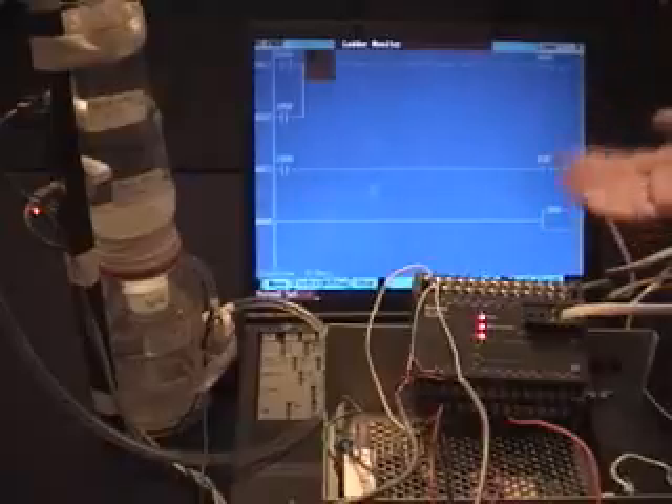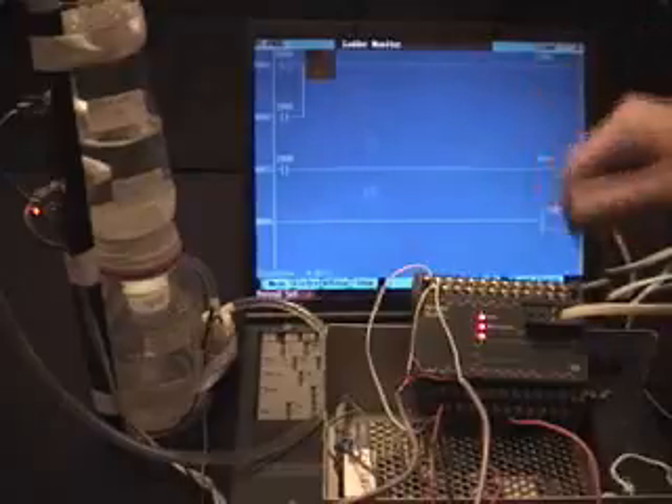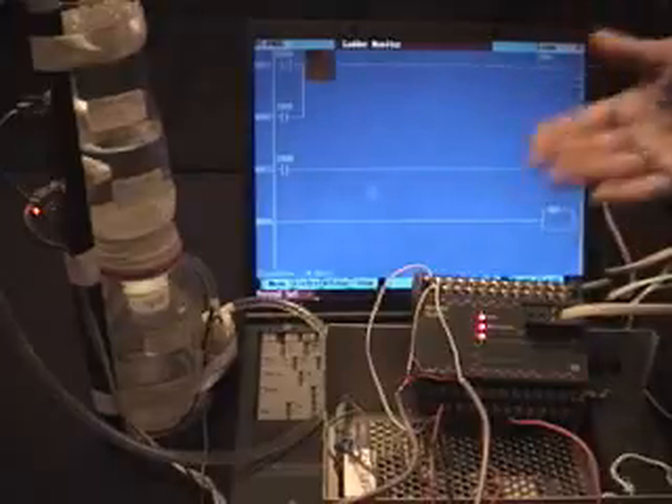The computer is used when we program the PLC, but once the PLC is programmed, it will run the program independent of the computer. The computer can be disconnected, and the PLC continues to run the program.